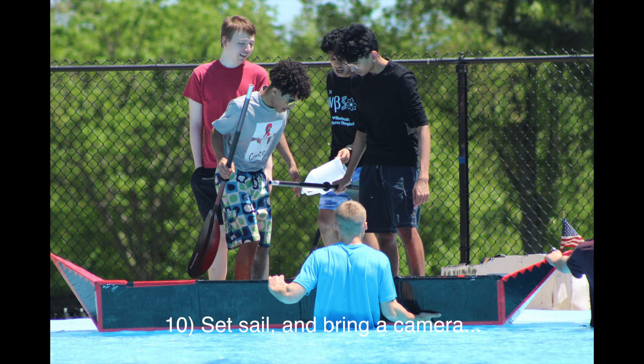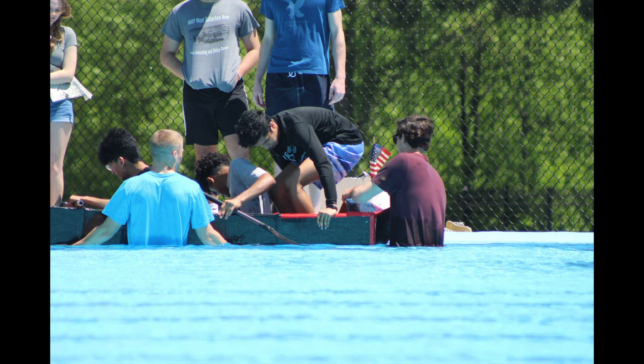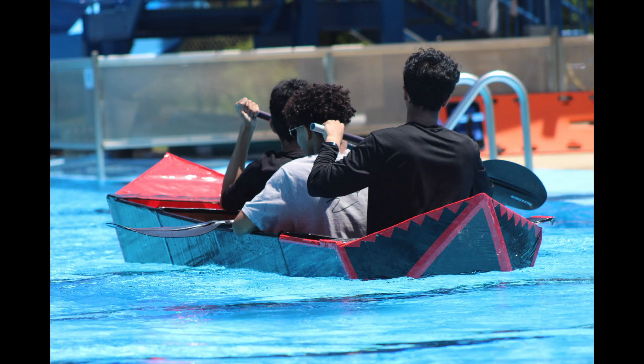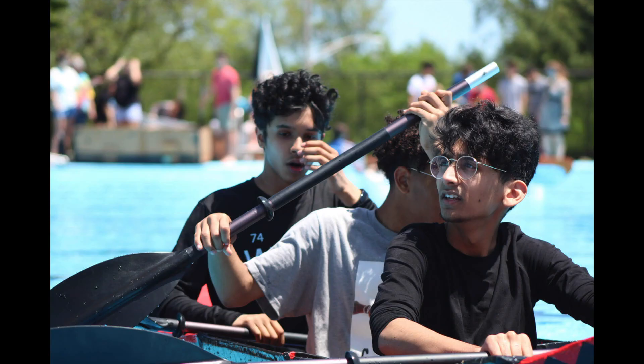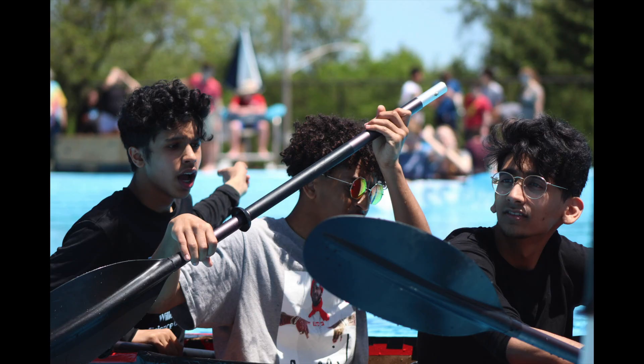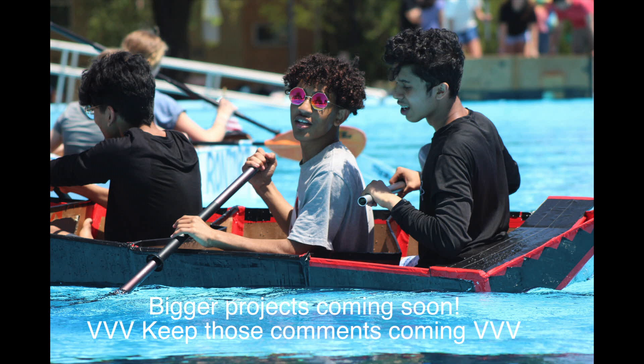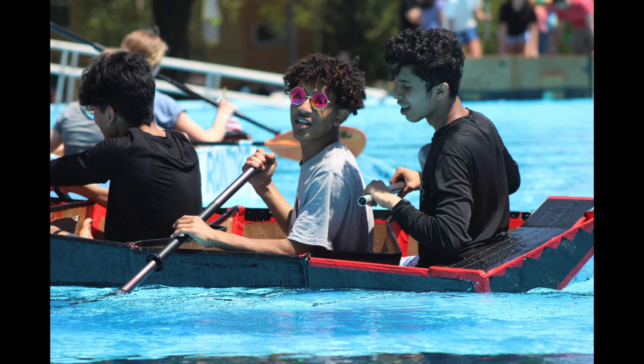You guys wouldn't believe me if I told you the camera we used to record the race fell inside the pool — that's because that never actually happened and no one ended up recording. Luckily some amazing spirit was taking photos at the race, so shout out — you came in clutch. This project was a ton of fun, shout out to AP Physics. We came in first in our individual race, tensions were pretty high. Let me know what you guys want to see next — peace out gang, it is way past my bedtime.